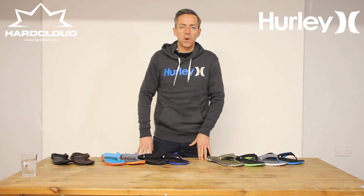Hi, welcome to the hardcloud.com footwear review. Today we're looking at Hurley sandals for this summer.